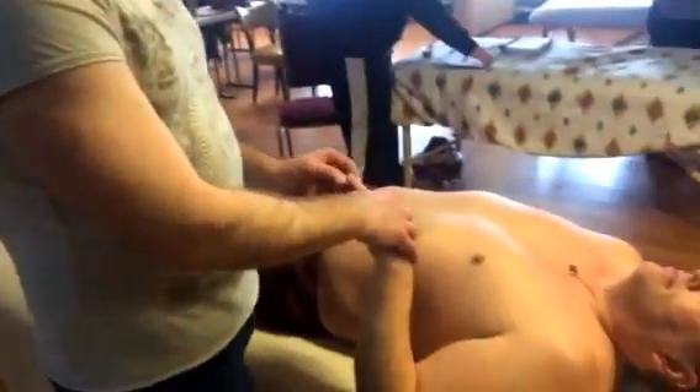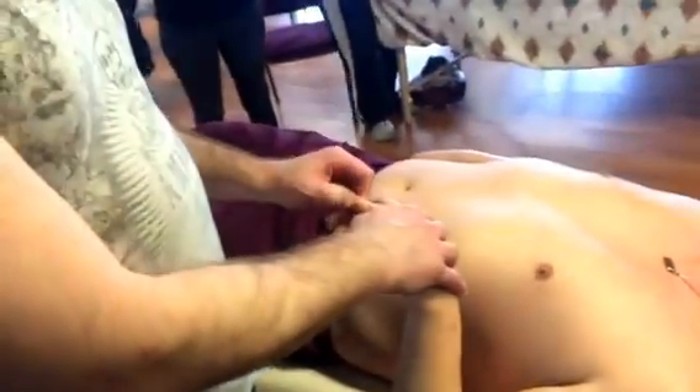We're going to find Small Intestine 1, which is a tenth of an inch from the base of the nail on the ulnar side of the fifth finger. That's the Jingwell point.